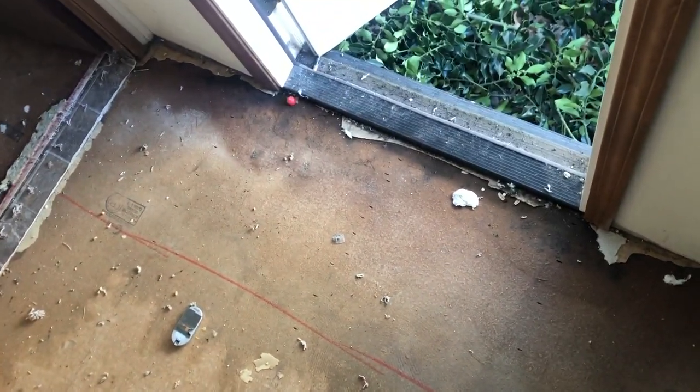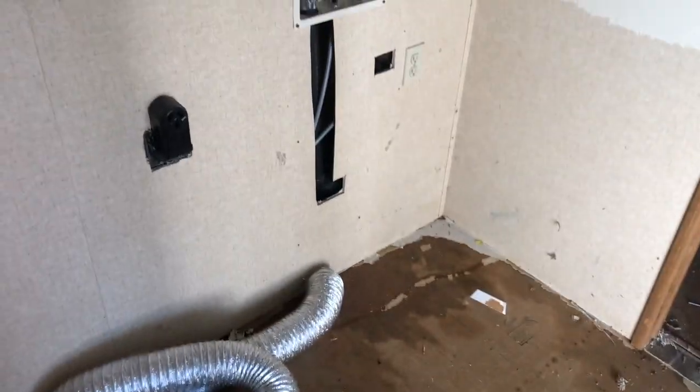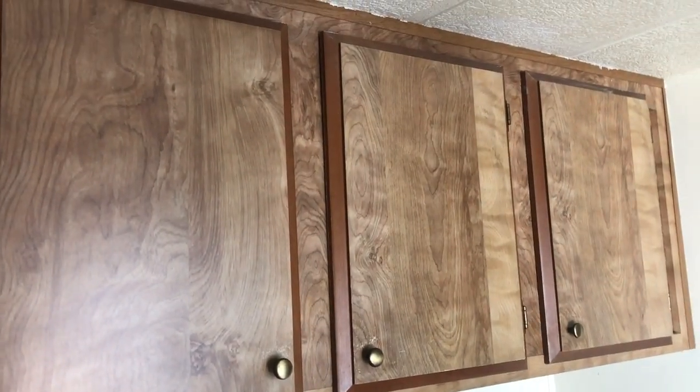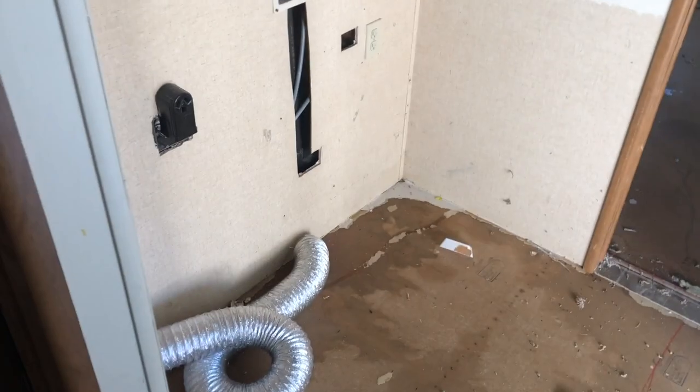We discovered this door is leaking, so we've got some subfloor damage here that we'll have to replace before we lay a new floor — but we knew that was going to be the case. The washer and dryer will go here. The cabinets over the washer/dryer area are not in bad shape and they're not a focal point, so we'll probably just leave those as is.